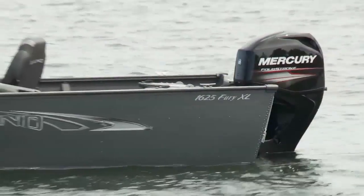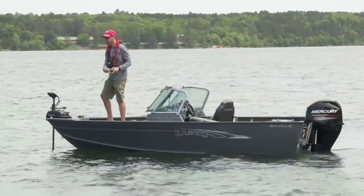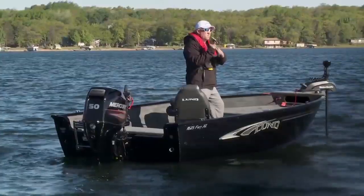The Lund 1625 Fury XL has a horsepower rating of 60 on the SS and Sport model, and 50 on the tiller.